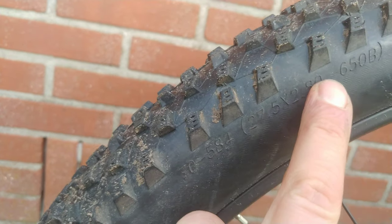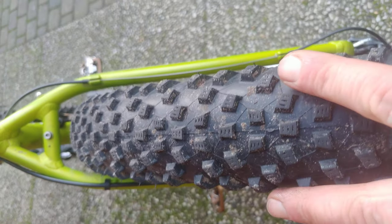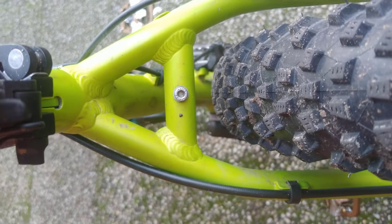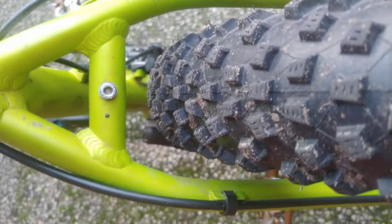You can see the Rocket Ron — zoom in a bit — 2.8 inch, that's 17 millimeter wide, so it gives a lot of traction. In the rear it has pretty wide shoulder knobs, also middle knobs with side peaks for grip. There's even clearance in the frame for wider tires — 3.0 will fit too.